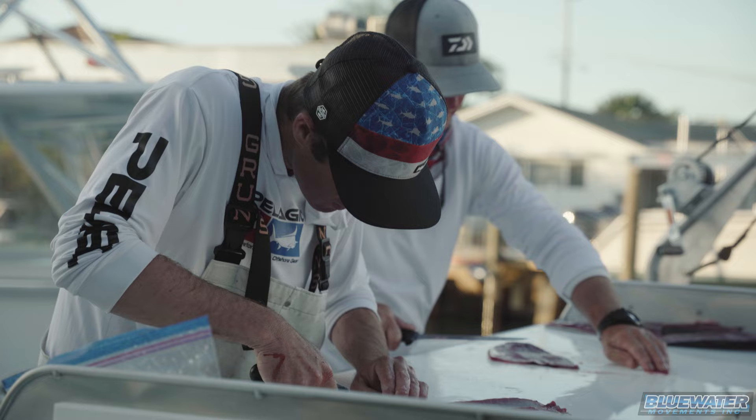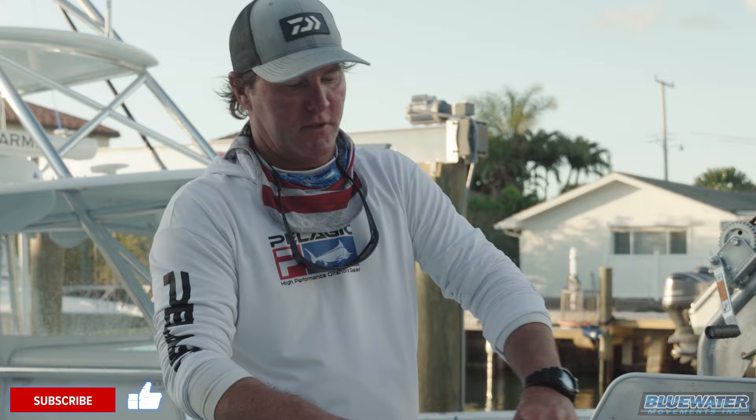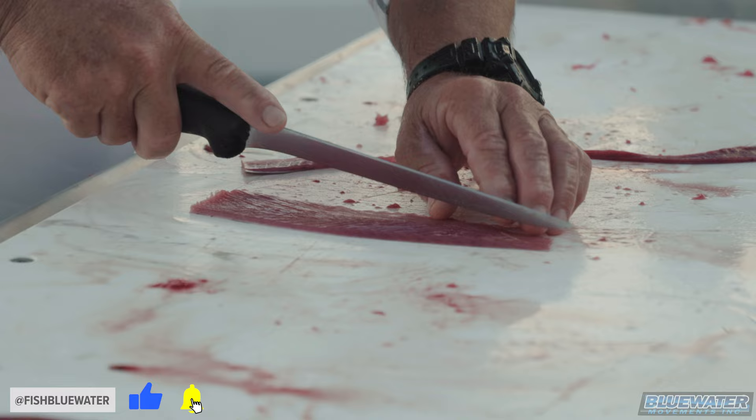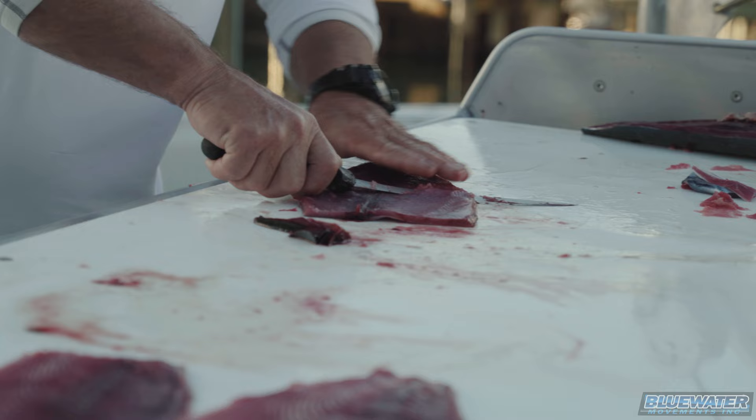We got some bonita today and we're gonna make some strips. So when we go trolling, whether we go wahoo fishing, dolphin fishing, or king fishing, we'll have them ready to go. There's nothing like fresh bait — the fresher it is, the better it is. Pretty much anything you fish for. When we're trolling, we always have to have good strips.